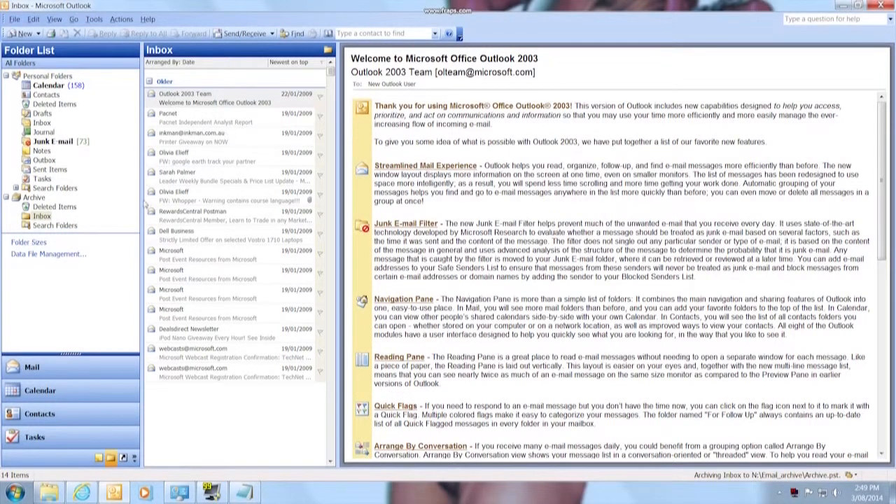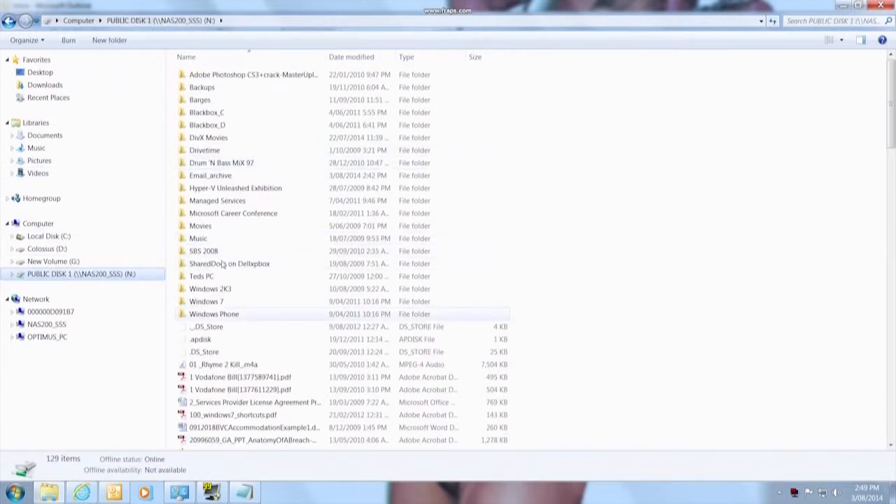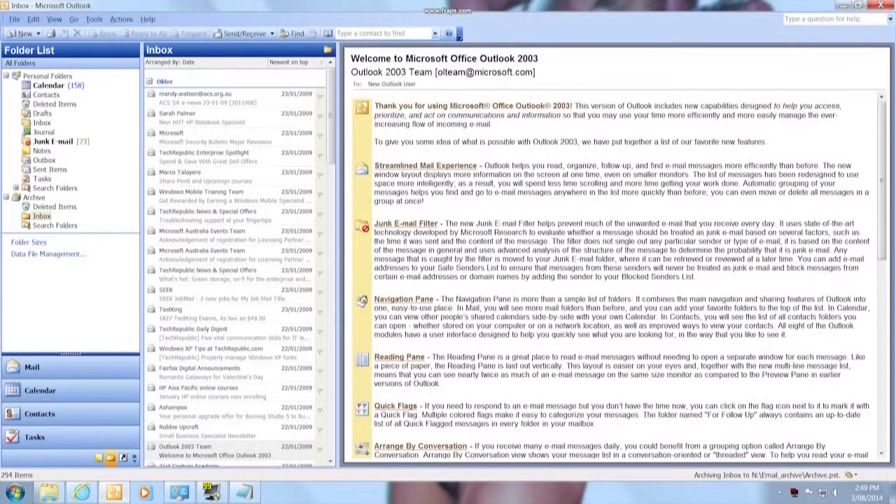You can see more emails coming in, and then you have a separate file. If we look at that on the Windows file system, you can see this file is starting to grow. This file here will be the file that contains all of that email.